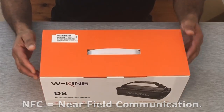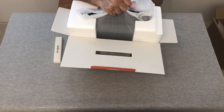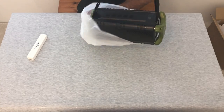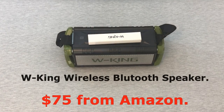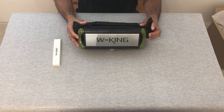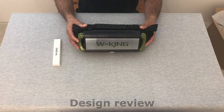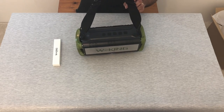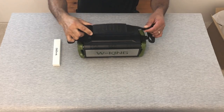Let's take a look inside. That's what you're paying for — the W King wireless Bluetooth speaker. This particular model has green accents on the ends and also on the logo. I think this one looks better than the standard model which is just black. The weight of this thing is roughly five pounds, so it's got good weight to it and seems pretty durable.